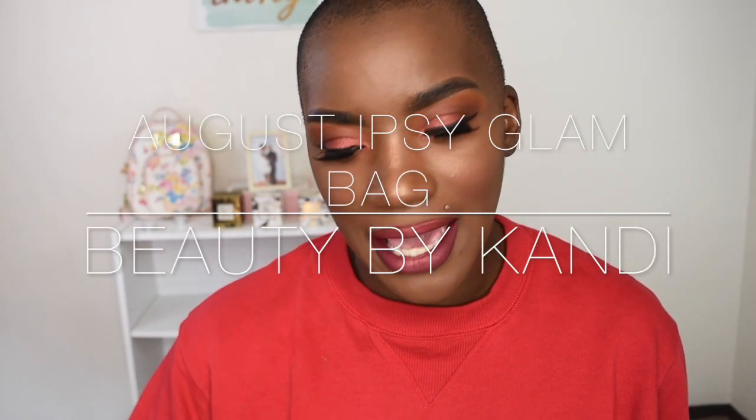Hey guys, what is going on? It's your girl Candy, and today as you can tell by the title, we are going to be trying out my August Ipsy bag. Before we get started, quick hello to my Candy Babes — thank you so much for coming back and checking out this video, and if you're new, welcome! Without further ado, let's go ahead and jump into it.